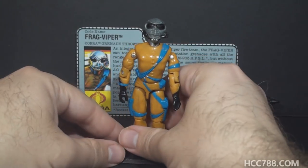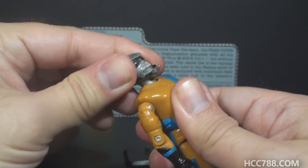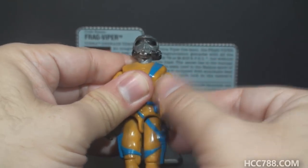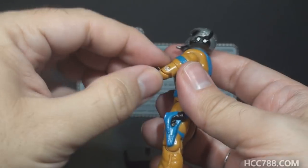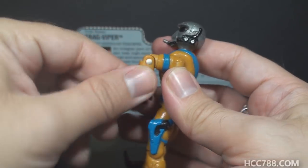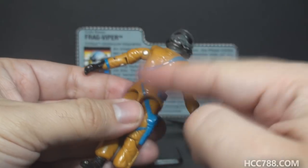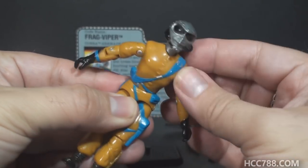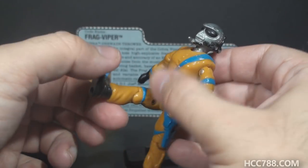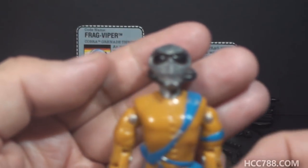With the accessories out of the way, let's take a look at the articulation on Frag Viper. He had the articulation that was standard for figures by 1989. He could turn his head from left to right and look up and down. He could swing his arm up at the shoulder and swivel at the shoulder all the way around. He had a hinge at the elbow allowing about 90 degrees of movement, and a swivel at the bicep. The figure was held together with a rubber O-ring that allowed him to move at the torso. He could move his legs apart, bend at the hip about 90 degrees, and bend at the knee about 90 degrees.